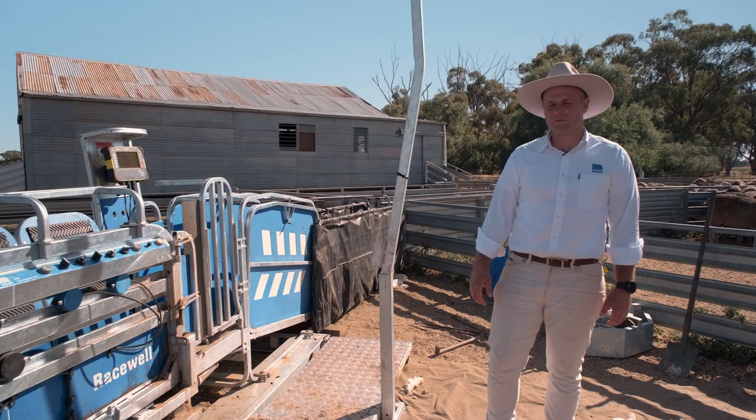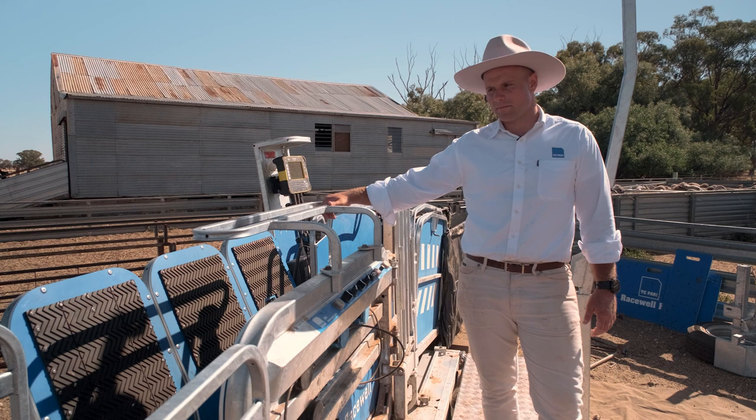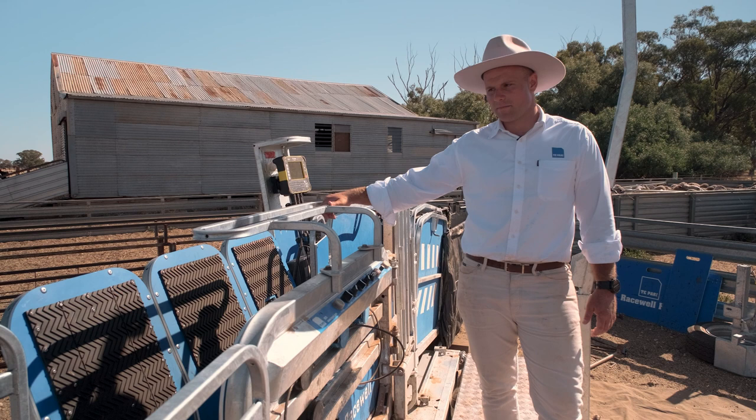The next option available on all sheep handlers is the anti-jump bar. As the name suggests, it stops them from jumping out. It also helps when you've got taller sheep that stick out the top of the clamp area — when you're tilting it over, it just helps hold them in so they don't fall out.